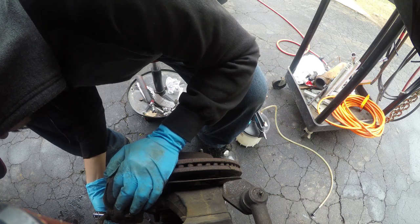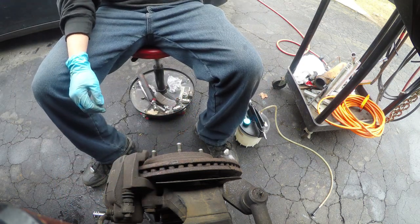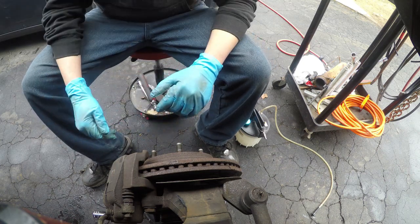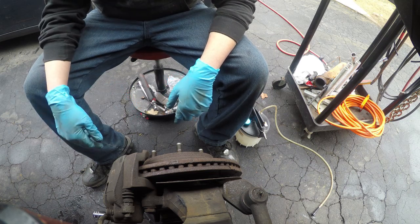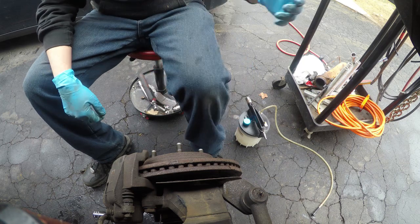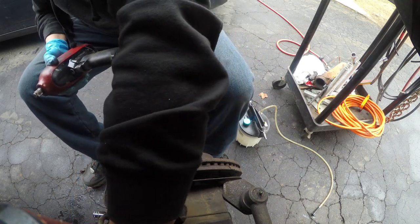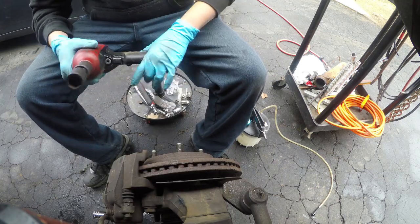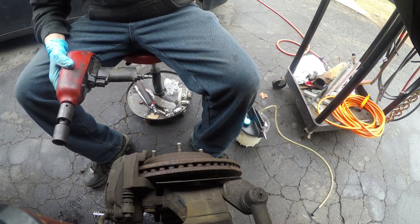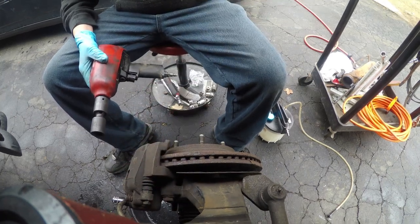The new hardware comes with the caliper bracket and everything. One thing you want to do is top off your brake fluid reservoir — I filled mine to the very top, because once you crack this loose it's going to gravity bleed itself down the line. I have a pan ready for that. I'm also going to break the caliper bracket bolts loose — you can see them right here — but leave them on.